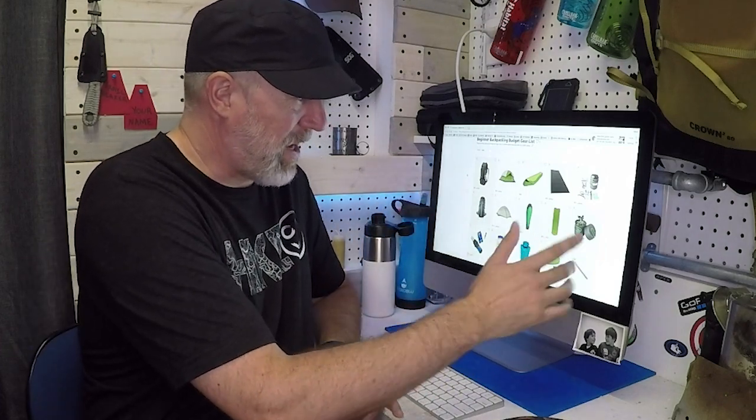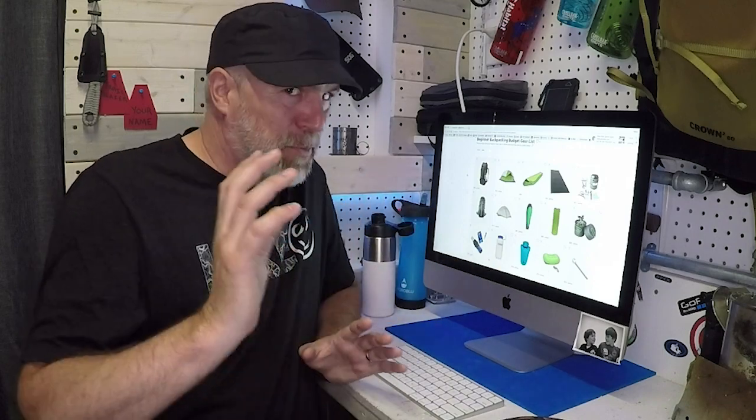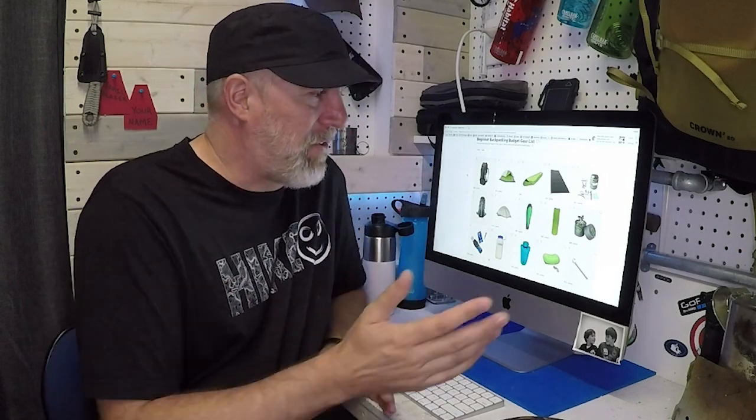If you went with the $500 setup, because the gear is lighter and higher quality — not super ultralight, but higher end — you could come in at 13 pounds of base gear. Add in food, water, and all those types of things and you could be under 20. Even with luxury items, you'll be under 25 pounds with the $500 setup, no problem. You'll just be comfortable when you pack, it won't be overwhelming, and you can cover a lot of miles and have a really great time backpacking.